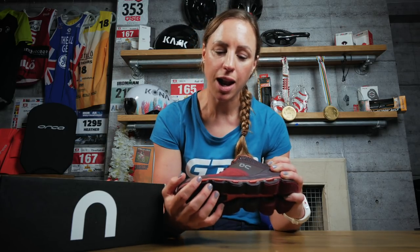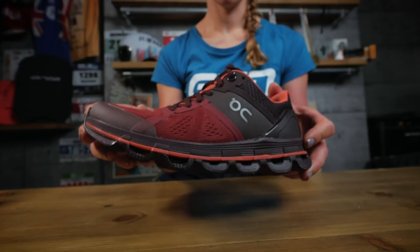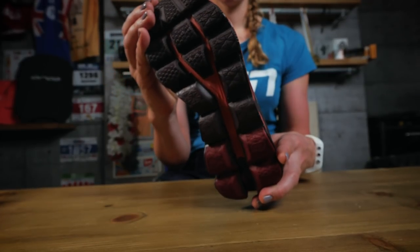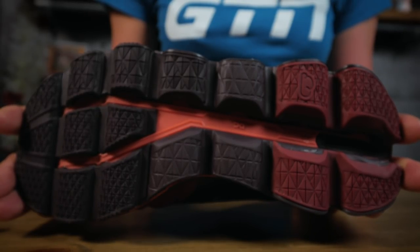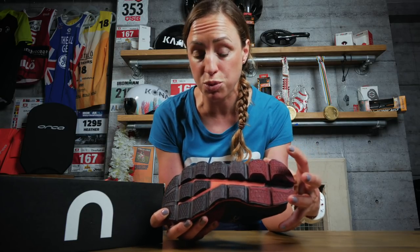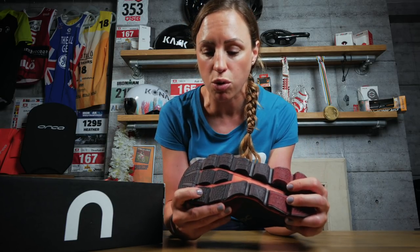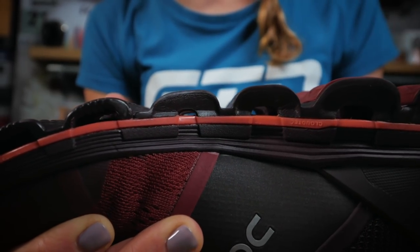Let's get into the detail — I'm going to start at the bottom and work up. On do keep their trademark cloud pods with this shoe, and there are lots of different features, but they've actually designed these specifically to suit this shoe. At the rear of the shoe you've got the zero gravity pods, and then at the front you've got the rebound rubber. You can actually feel the difference — these are designed for more cushioning, softer for the absorption on the back of the shoe, and then it's more reactive for the toe-off phase of the running gait at the front.